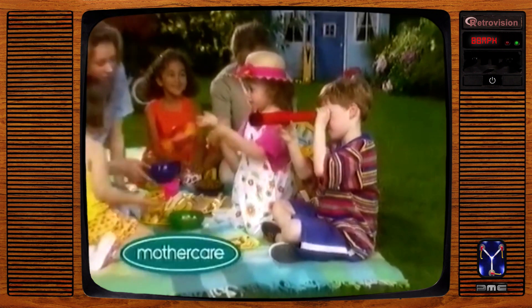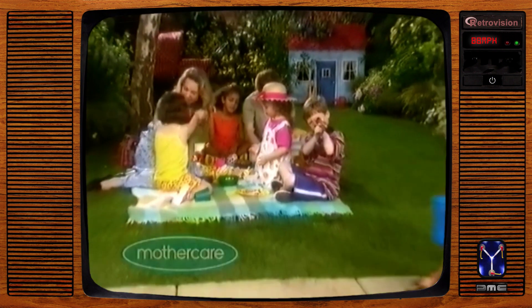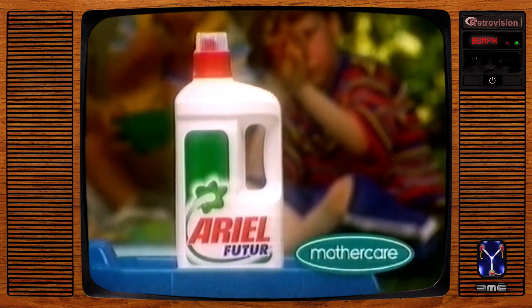At Mothercare, we're always on the lookout for something new. But to keep our clothes looking their best, we only recommend one biological detergent: Ariel.